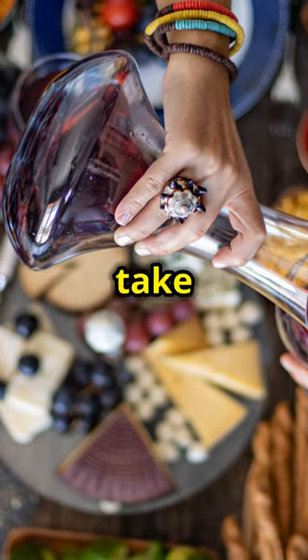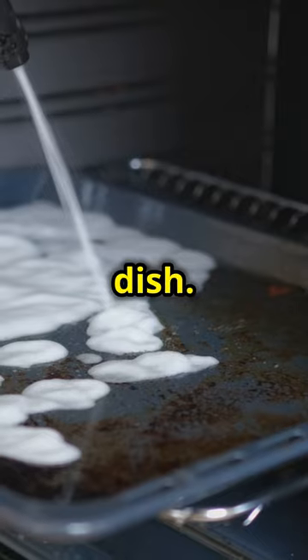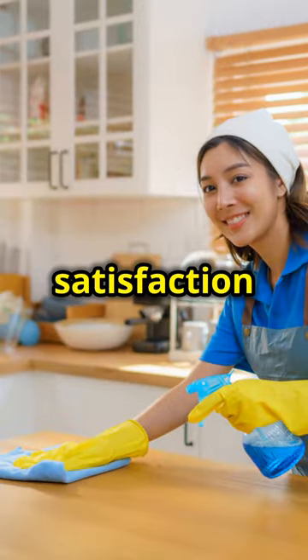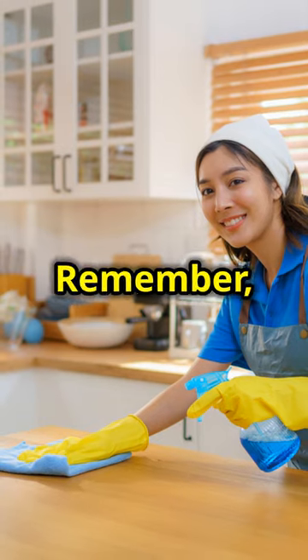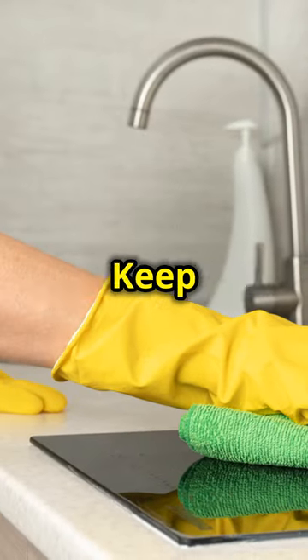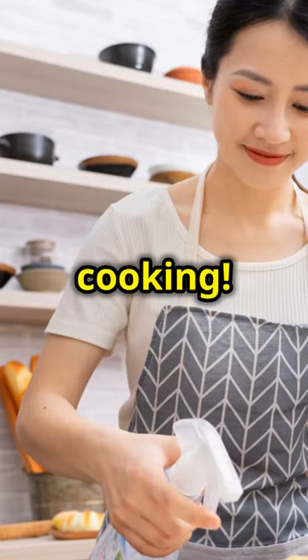After enjoying your meal, take a moment to appreciate the effort you put into creating such a fantastic dish. Clean up your kitchen, put away the ingredients and savour the satisfaction of a job well done. Remember, cooking is an art and every dish you create is a masterpiece — keep experimenting with flavours and techniques and you'll continue to grow as a chef. Happy cooking!